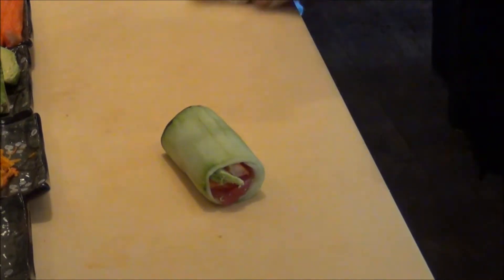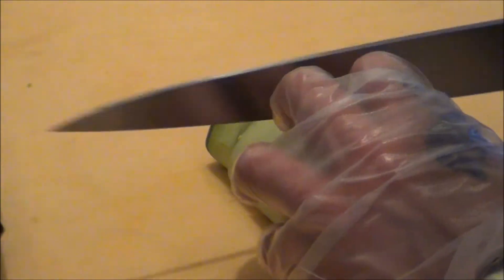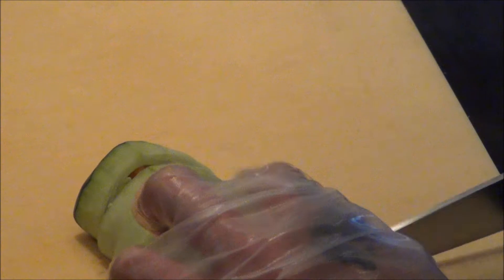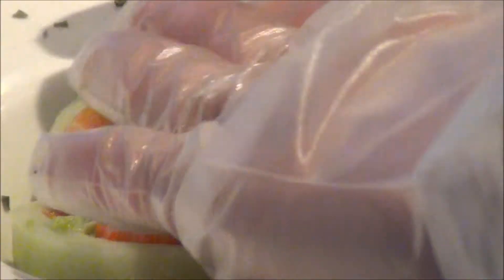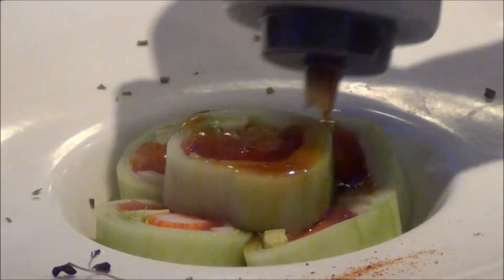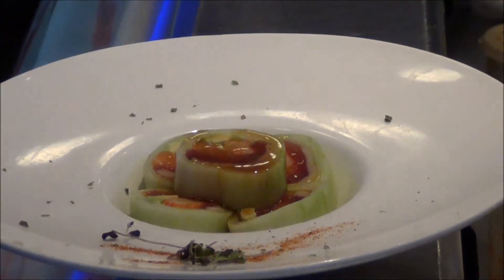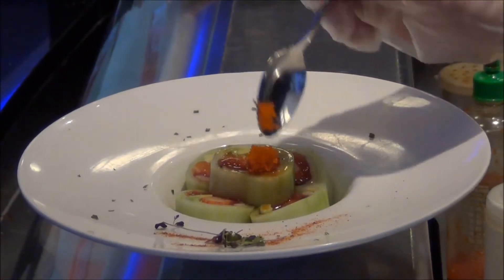Let me slice it into five pieces. Plating it. Drizzled with our ponzu sauce. And some tobiko, which is our fish eggs.